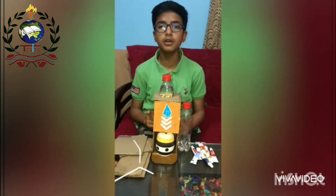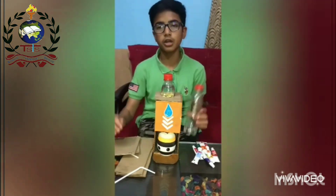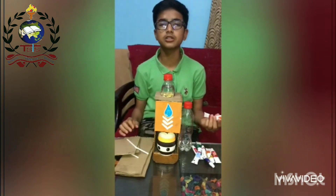The model name is Water Dispenser. The components used in this water dispenser are some pieces of cardboard, one water bottle, one straw, and some colors to decorate.